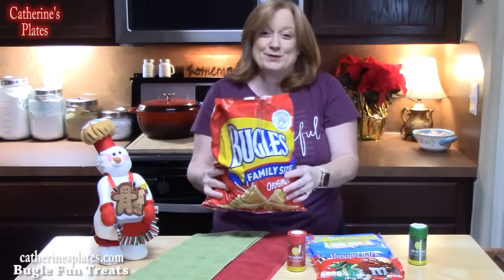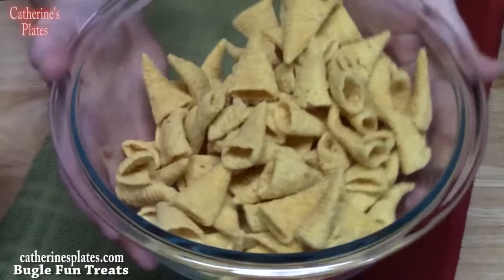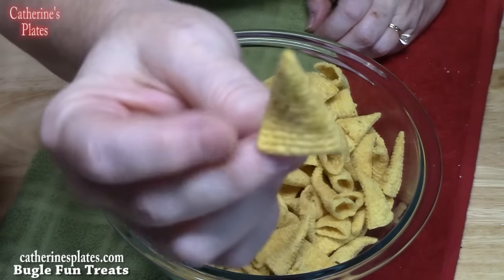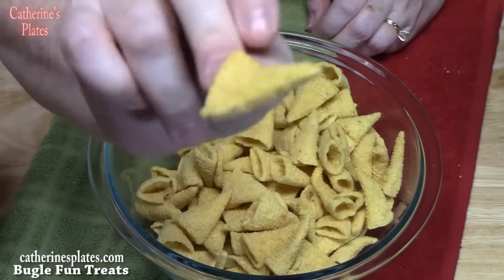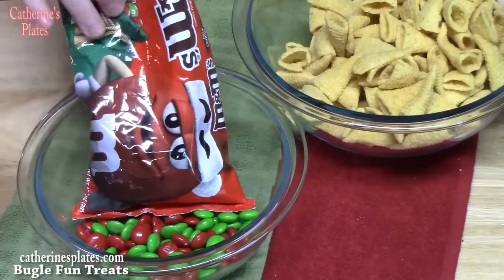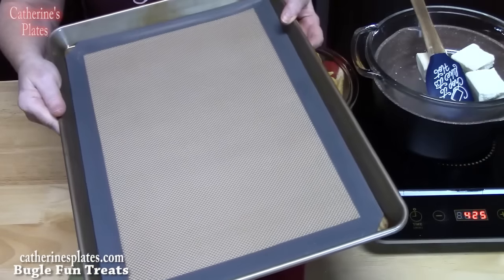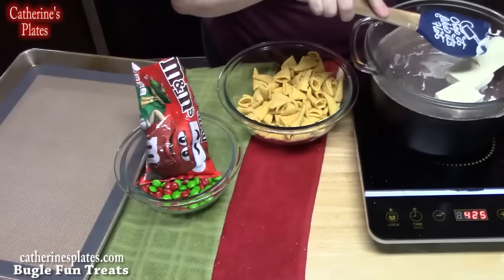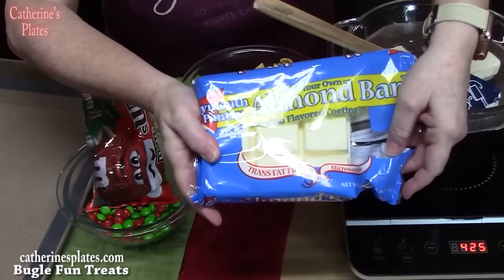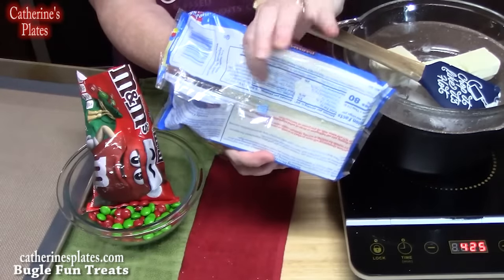Grab you a bag of Bugles and let's make Bugle Bells. You're going to need just a small bowl of Bugles — they have a round circle that comes up to a tip, corn flavored and lightly salted, very crispy. You're going to need some Christmas M&Ms for the green and red, a sheet pan with silicone mat or parchment paper, and some almond bark. I'm just doing three pieces right now. I'm using a medium saucepan about three quarts with about two-thirds water brought to a boil, with the bark inside letting the steam melt it — takes about eight minutes. Keep stirring with a spatula so it melts faster.